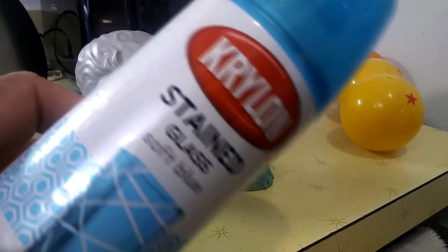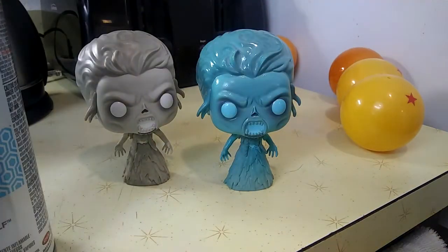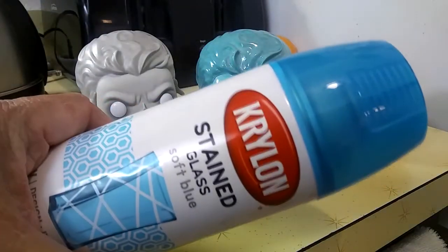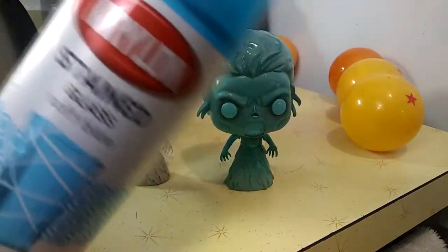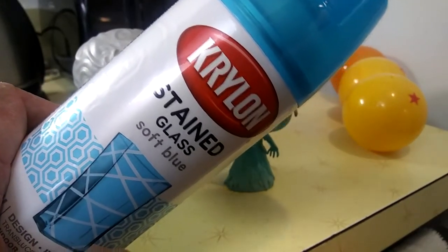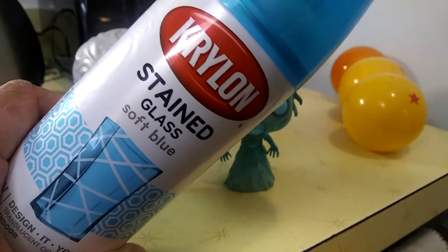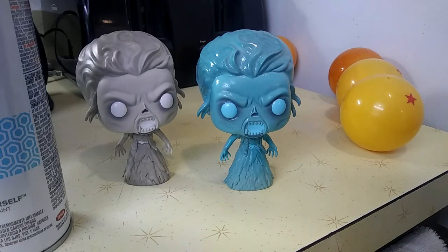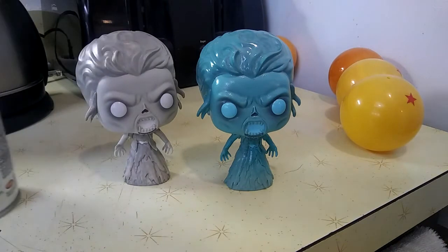Where can you pick this up? Ace Hardware, as you saw — my unintentional product placement. But basically I would say any hardware store. This blue one I particularly bought at Jo-Ann Fabrics. I'm sure any hardware store or craft store — like Michael's or a craft center kind of place — is going to have it.